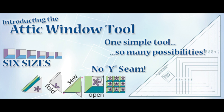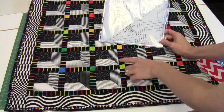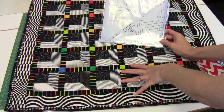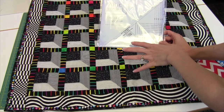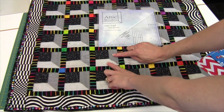Hi, I'm Sarah from Heirloom Creations and this is our Ruler of the Month. How many of you have shied away from doing an attic window because you don't want to do a Y seam? This is going to be unbelievable — from Cheryl Phillips is the new attic window ruler that will cut six different sizes and no Y seams, and here's why it works.